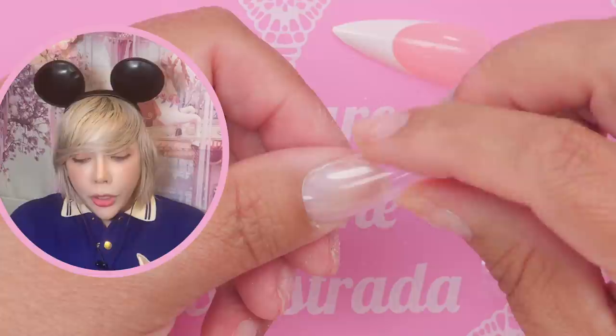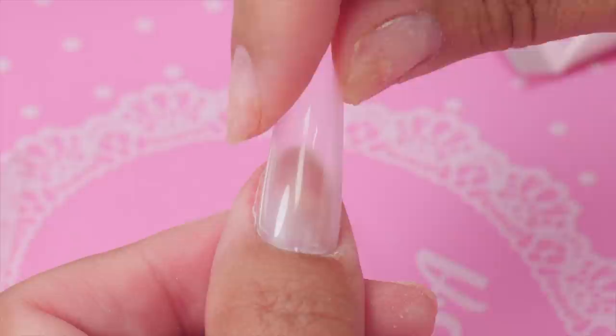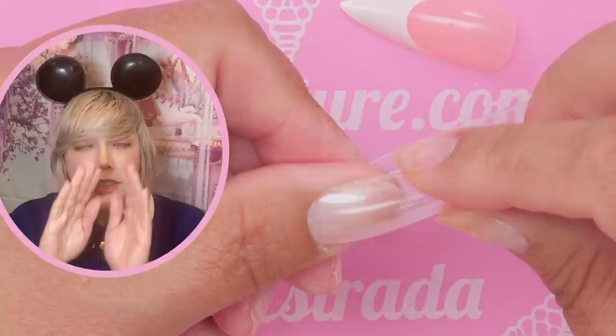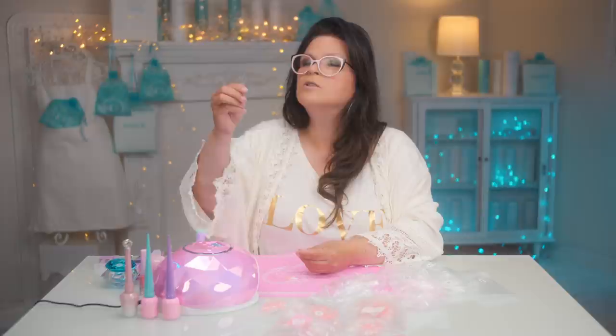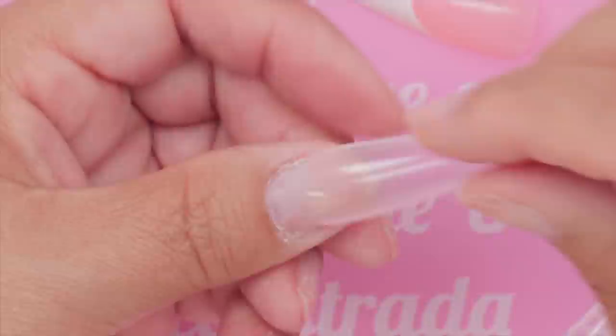If it fits too tight, pull back the skin on your thumb — the lateral sidewall — and see if it covers that little edge. If not, you'll probably need to go with the bigger size. That actually does fit, but I can feel a tiny bit of squeeze. That's because the C-curve is so dramatic — when you put the gel inside it'll fill in the gap, so it'll feel nice. This would be a good fit.